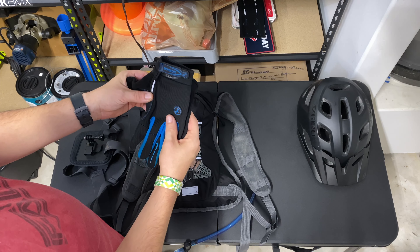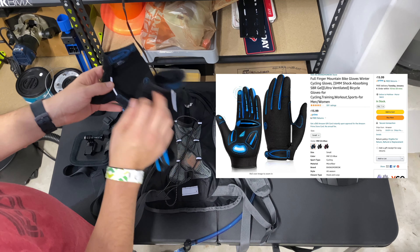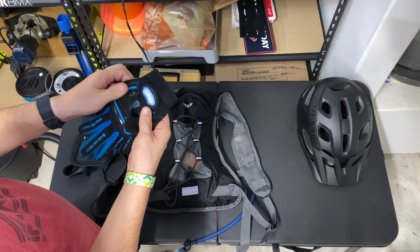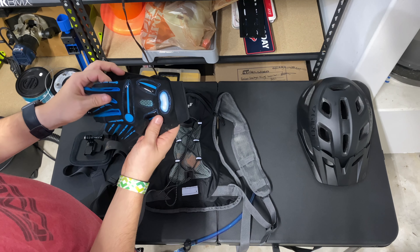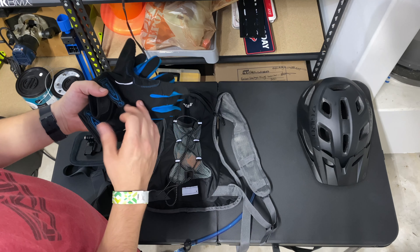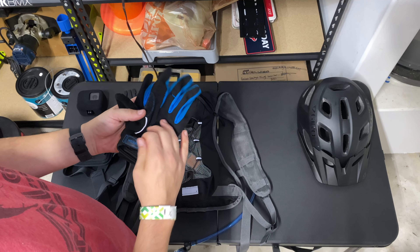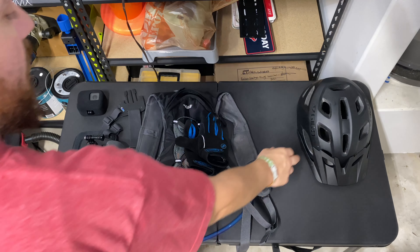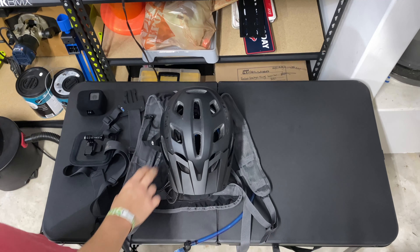The gloves I use are just some cheap ones I got on Amazon. They've got nice palm padding, a little silicone grip, and they're touchscreen compatible so you can use your phone with the gloves on without taking them off — super handy.